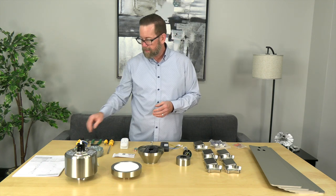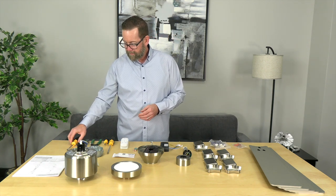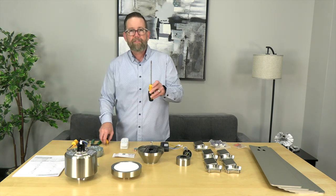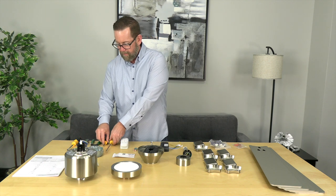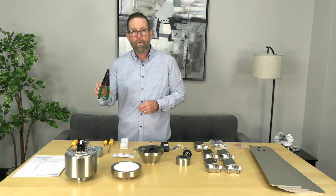We have all the parts, so here are the tools we're going to need for this easy project. You'll need a flat head screwdriver and a Phillips head screwdriver — we like to have a long one and a short one on hand. You may also need some wire cutters and strippers.